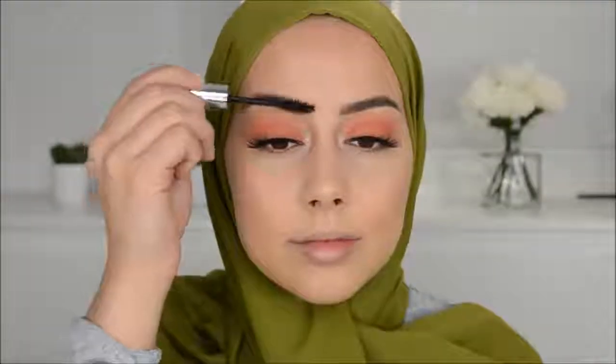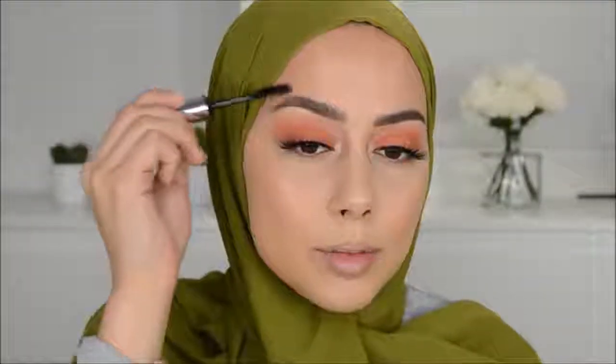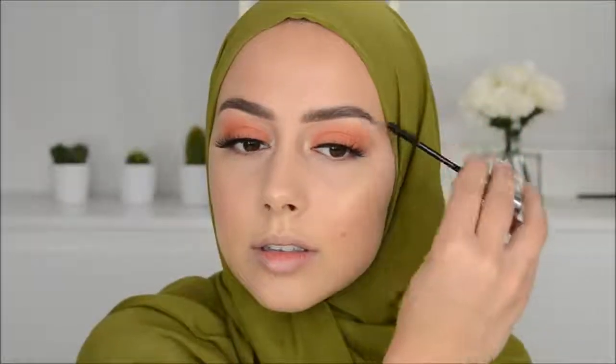Then I'm going to use the clear brow gel, just brushing my brow hairs up. I think that gives a more natural, slightly frizzy look — I just really love it. Then I'm blending a little bit of that peach eyeshadow underneath my eyes as well.